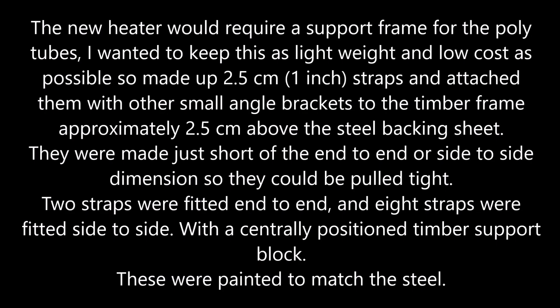A new heater would require a support frame for the poly tubes. I wanted to keep this as light and low cost as possible, so I made it up from 2.5mm, 1-inch straps and attached them with small angle brackets to the timber frame, approximately 2.5cm above the steel backing sheet. They were made just a bit short end to end so they could be cable-tied. Two straps were fitted end to end, eight straps fitted side to side, and a central block to support the centre.